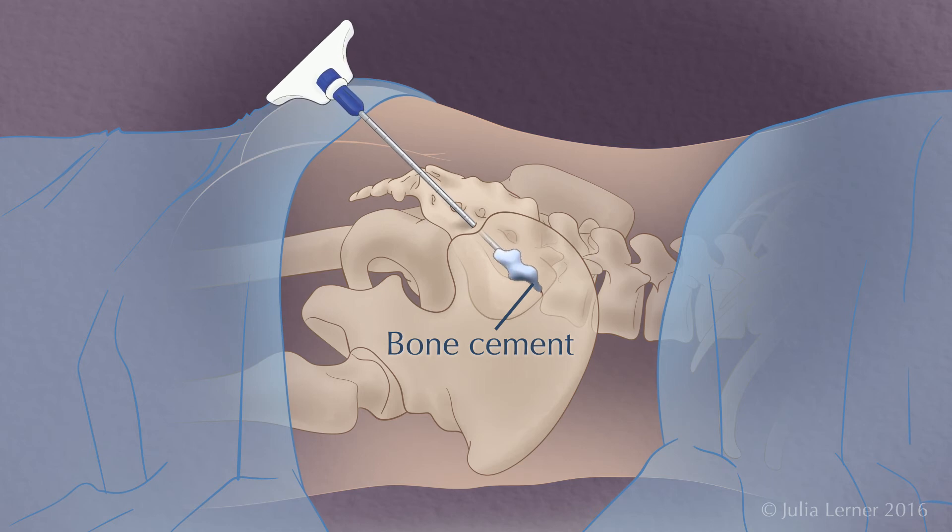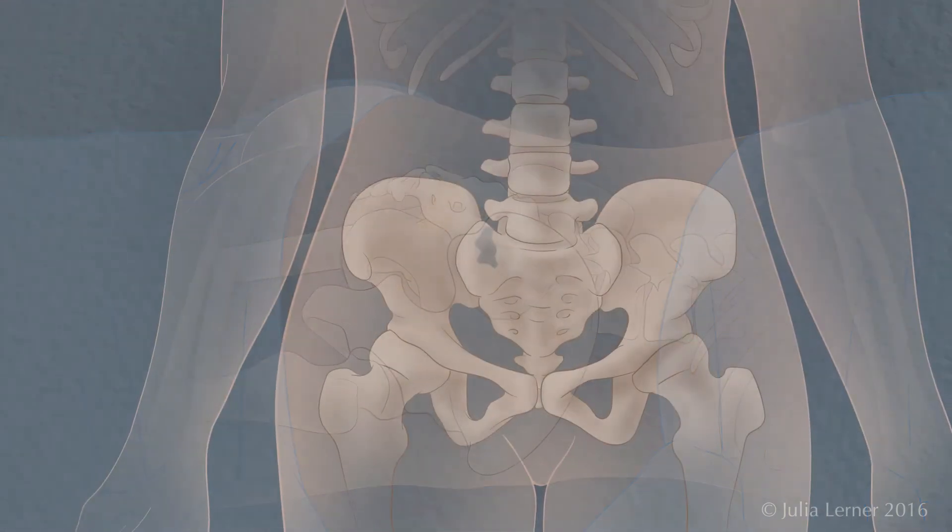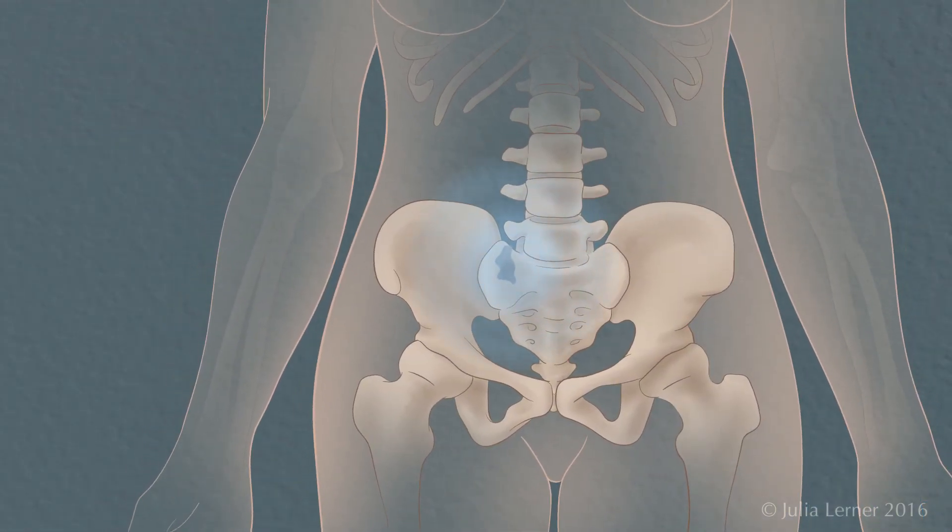Then the instruments are withdrawn and a small bandage is applied on your skin. The cement will stabilize your sacrum and enable normal movement. Most patients experience immediate pain relief.